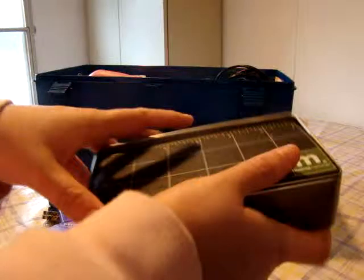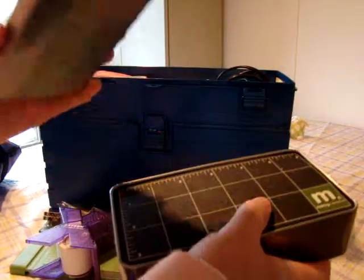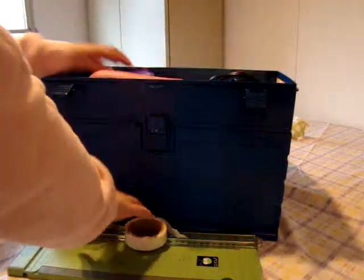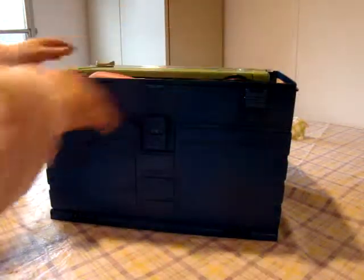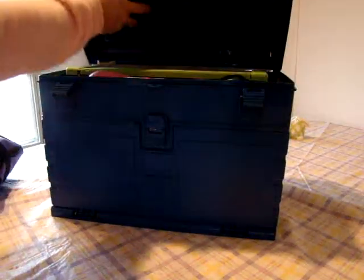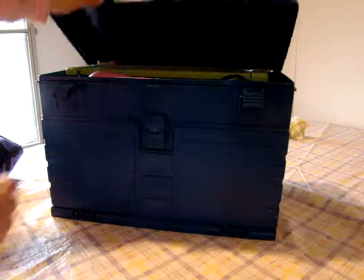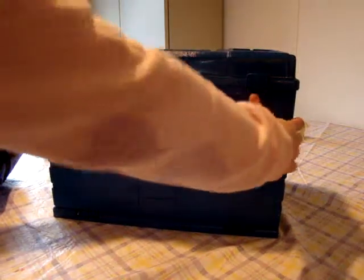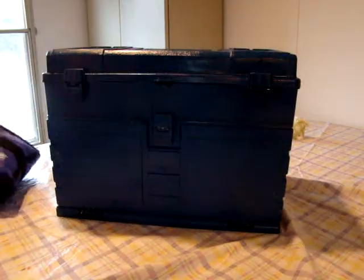And this is my Making Memories one. I just keep it in there. And I like how it's got some space inside right here so that you can kind of pile it up a little bit and not worry about stuff falling in.